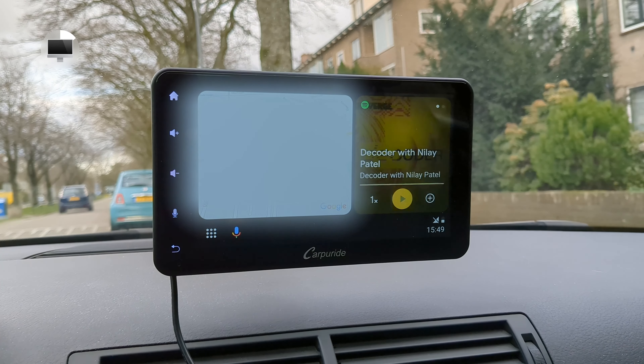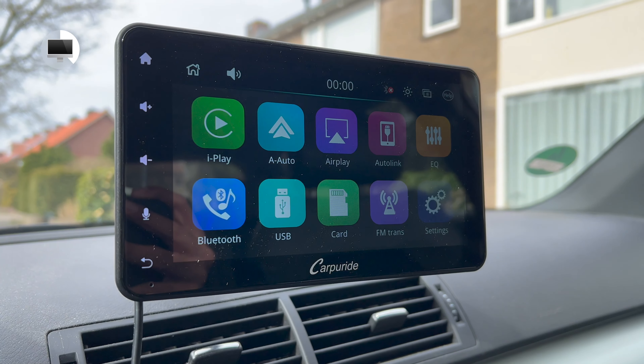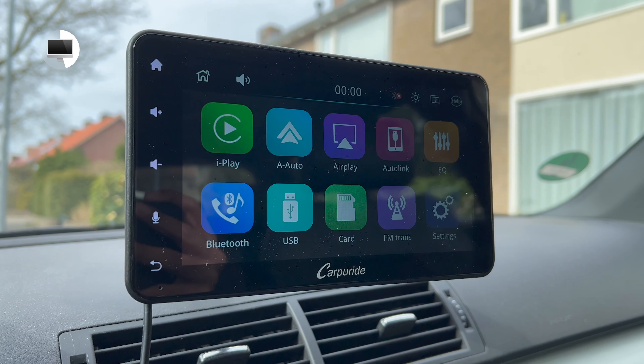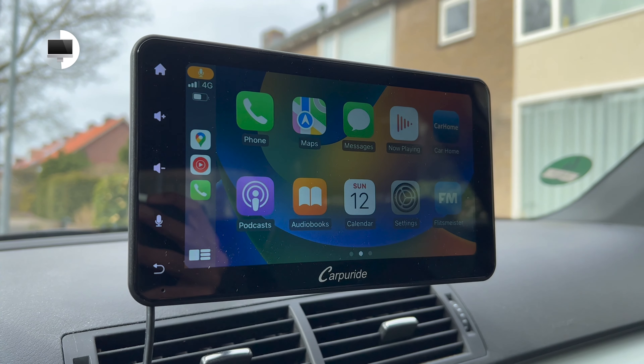Both Apple CarPlay and Android Auto are supported and both worked really well. You can even set up an Android phone and an iPhone — both will work without having to disconnect or forget a previous device. You can use CarPlay or Android Auto either wirelessly or wired. Wired is the easiest since you just plug it in and it charges your phone at the same time. Wireless was very easy as well — just find the CarPuride in the Bluetooth device list and connect to it. Every time you step into the car it will connect automatically, as long as you leave the default settings as they are.